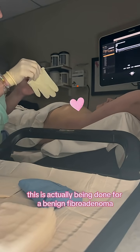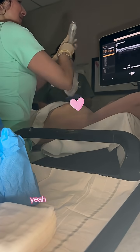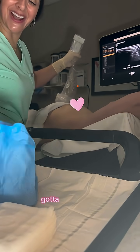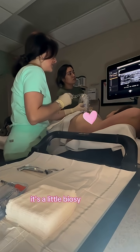This is actually being done for a benign fibroadenoma, but it's growing, so we want to take it out. First, I'm putting the probe cover on — I call it a probe condom. Got to get the lube on. There's the fibroadenoma that we're going to be taking out, and it has a little biopsy clip in there.